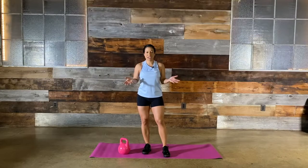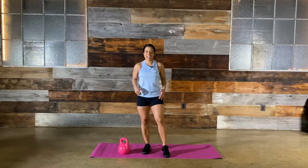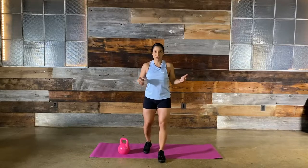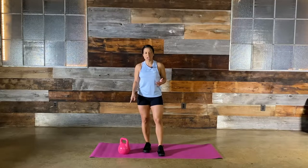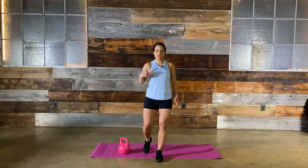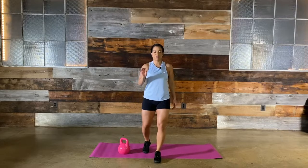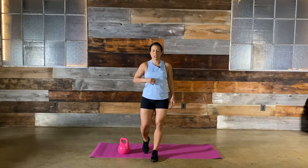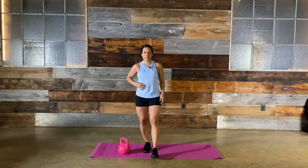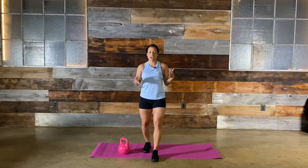Hey guys, I hope you enjoyed your workout yesterday and got a lot of gains. I hope you're ready for today's kettlebell swing class. If you don't have a kettlebell, maybe you can use a dumbbell. I'm using a 15-pound kettlebell, which is ideal for an entry-level woman. Keep in mind that kettlebell training is momentum-based, so a 15-pound bell may feel like 10 pounds.